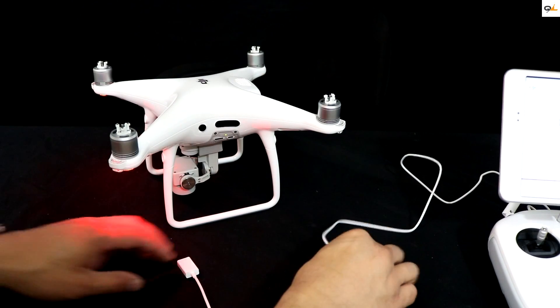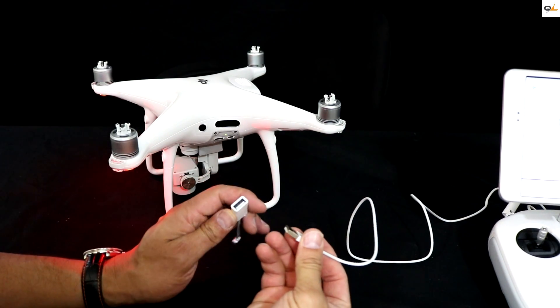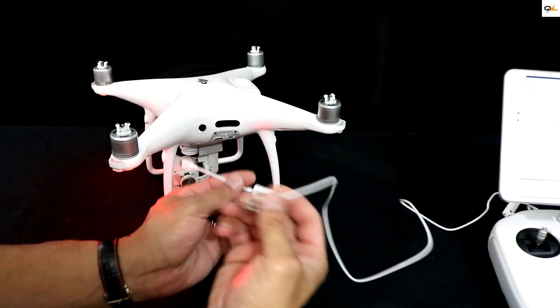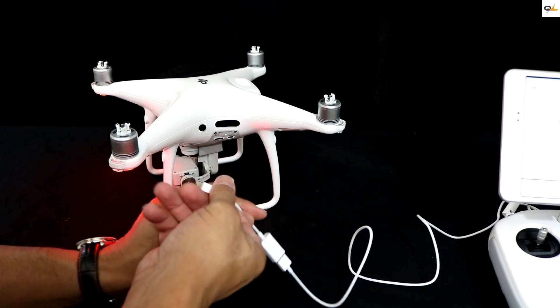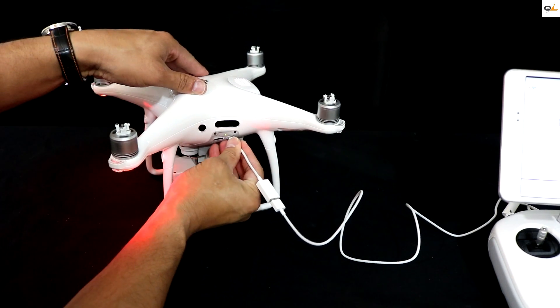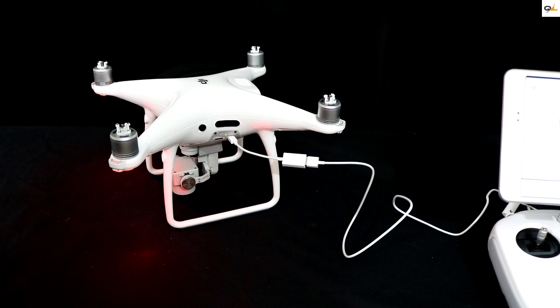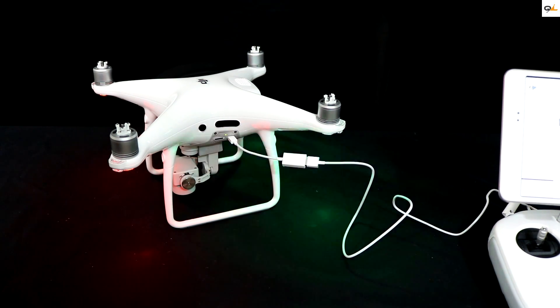Go ahead and take the cable that's provided in the box — when you first bought a Phantom 4 it comes with these two cables. Go ahead, plug it in right here on the side of the Phantom 4, and then — do you hear that sound? — go back to the screen and it's going to ask you to start the update.